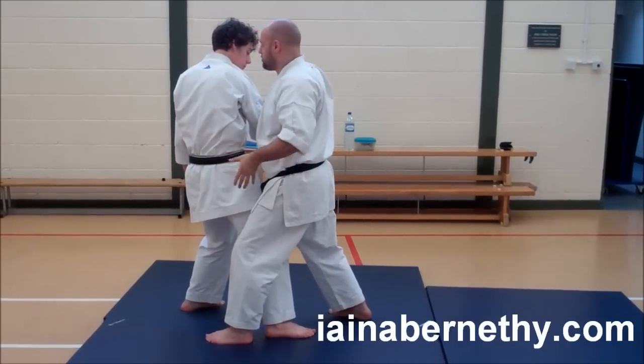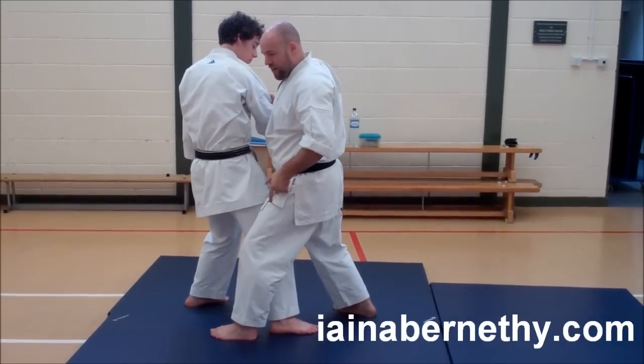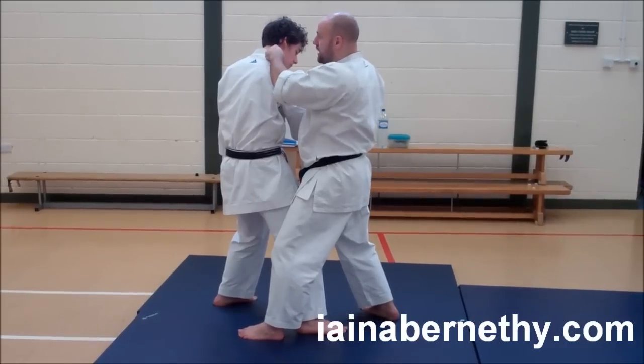If he drops, that's a problem. If he doesn't, you've then got the follow-up right after that. Every part of the kata says: I bring my elbow around and I'm striking with it, aiming to strike around me.